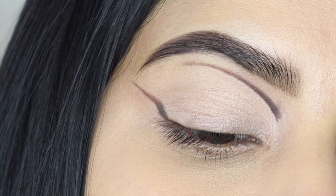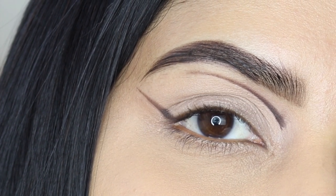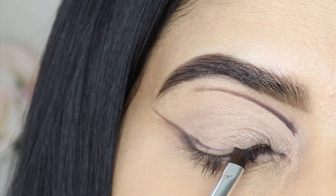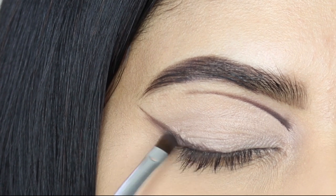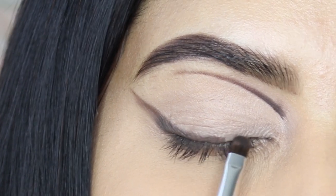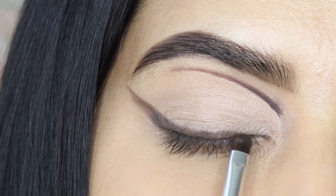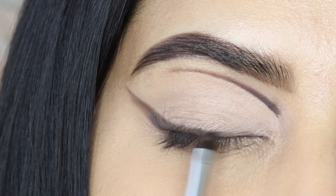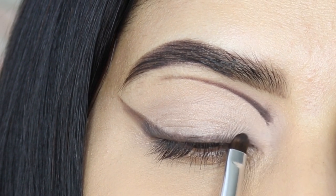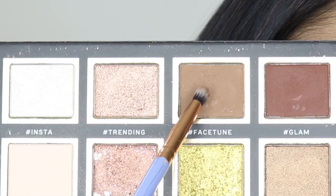There we have that sharp winged liner in no time — wow! Then I'm going to further extend that liner and bring it towards the inner part of my eyes, using the same shadow as well as the same brush.